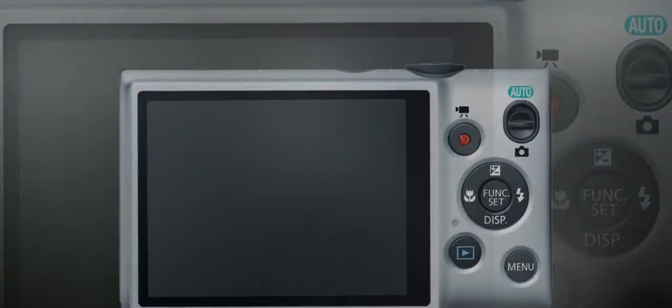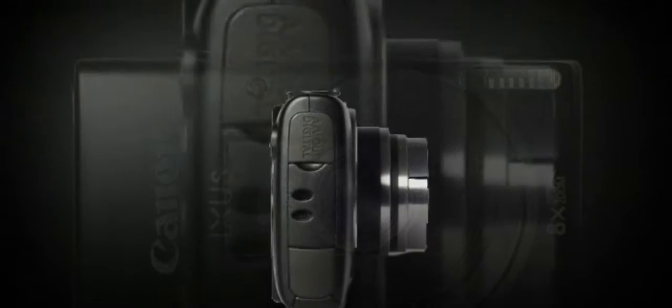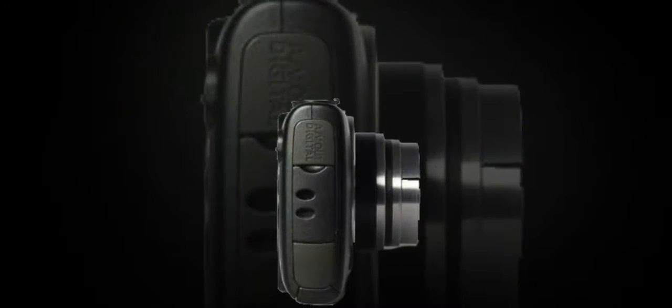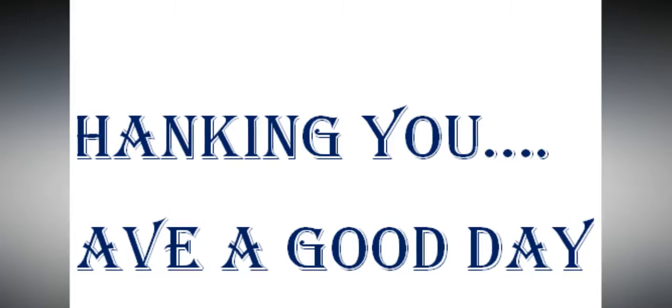The shooting menu, designated with a camera icon, will allow you to change settings associated with general shooting and everyday use of the camera, such as flash, i-Contrast, blink detection, and focus options.